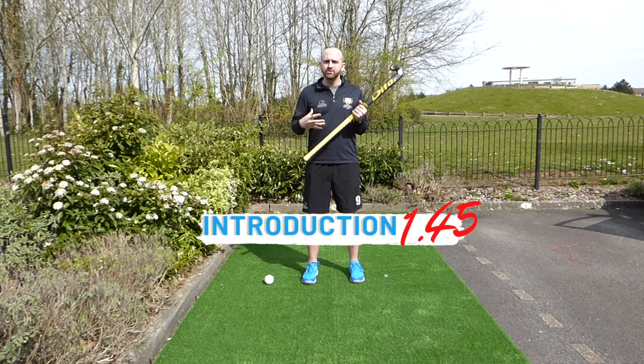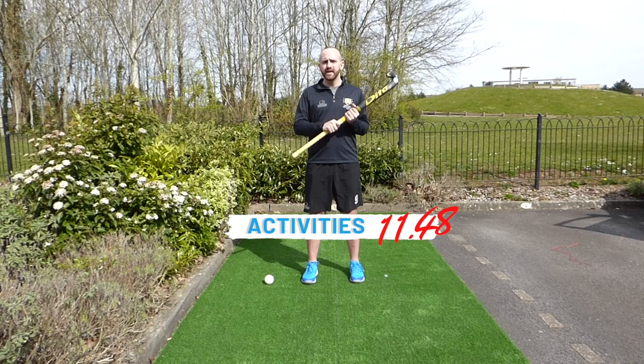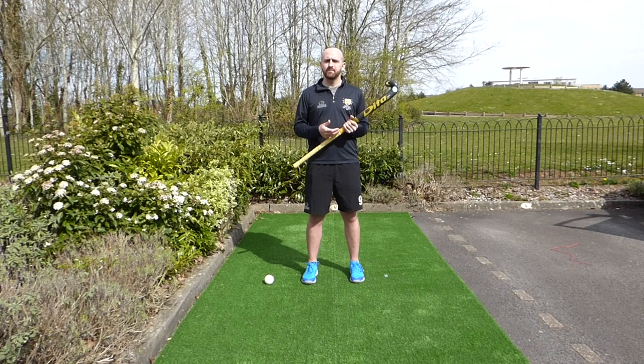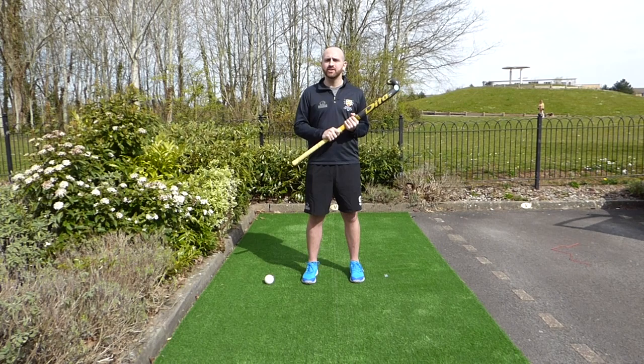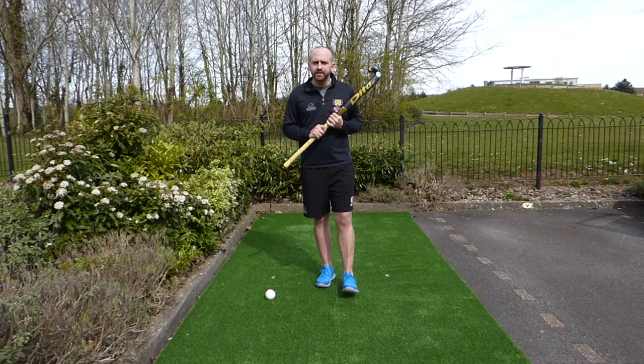With the remainder of the video there'll be four parts to it. Firstly, we'll introduce what the Indian dribble is. Second, a way to know if we're doing it correctly. Third, we'll focus on our cheat sheet — the technical points of how to complete it. Then number four, we'll have some activities for you to practice. If you could like, comment, subscribe and share this content, or any of your attempts at some of the activities, it'd be great to see your efforts.